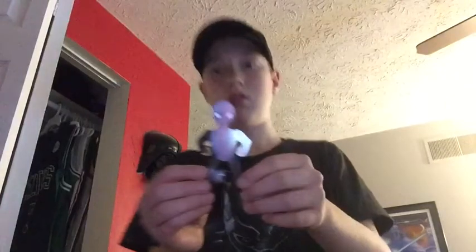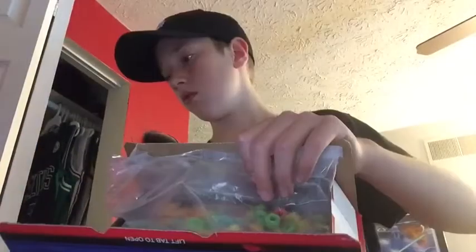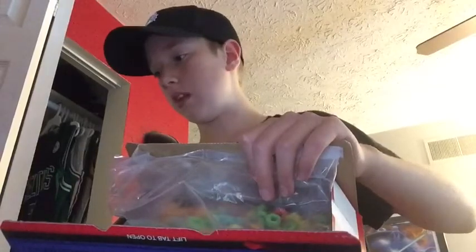Here it is guys! I'm really liking this — it can sit down, like cool. It can sit down like that. It is cool. Now let's look at the instructions. All right, so let's find the Spider-Man stuff.